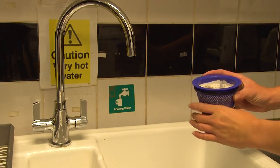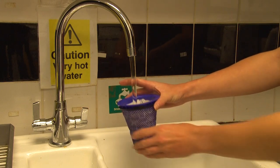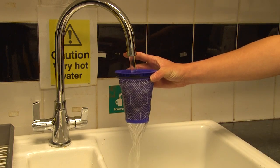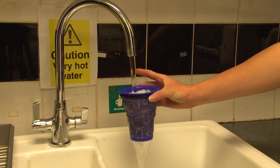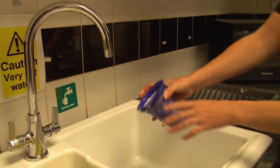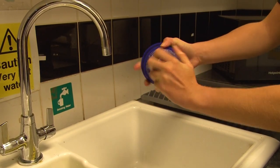To wash the filter, rinse it under a cold tap through the open end until the water runs clear. It's important that you don't use any cleaning products or appliances such as a washing machine or dishwasher, as these can damage the filter. Once you've washed it, squeeze and rinse the filter thoroughly with both hands before leaving it to dry naturally for 24 hours.